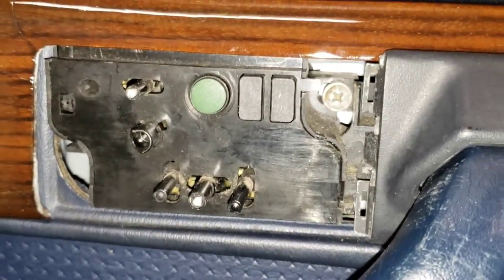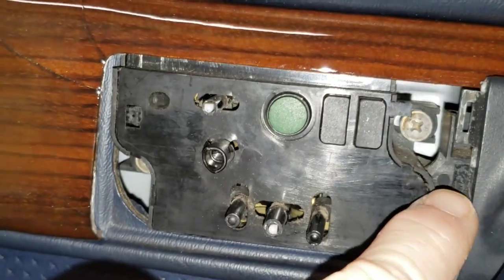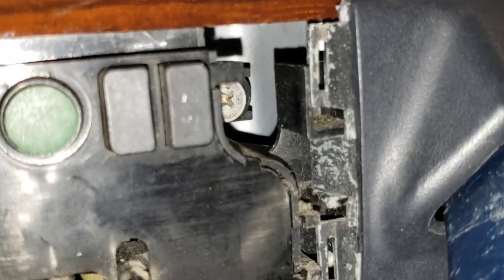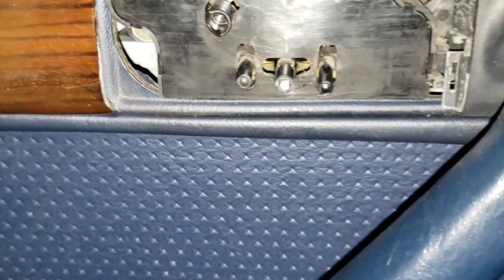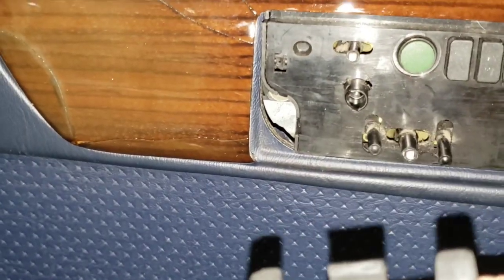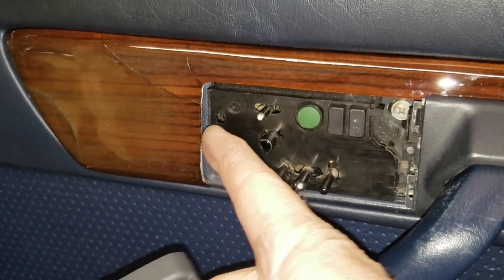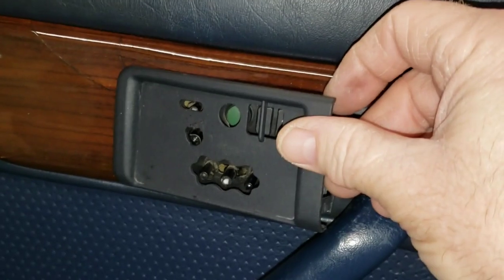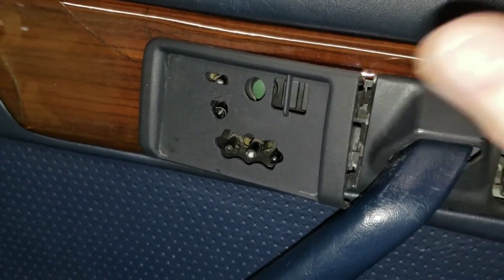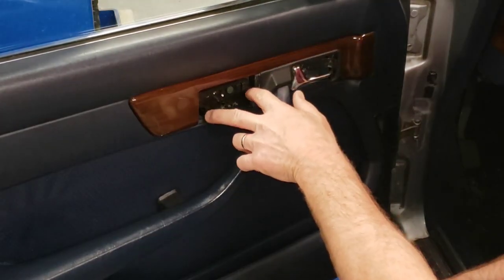For the seat switch cover: you have this slot here, this slot here, and this center area which has a little raised spot that belongs to this cover. The seat switch cover has plastic flanges that interact with all that. We also have this guy on the other end that's got to slip under there first, then slip back in. Let me do this with two hands - get this started and then pull it back off to tighten the screws.